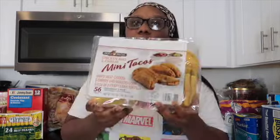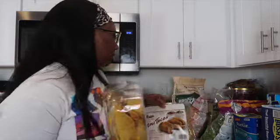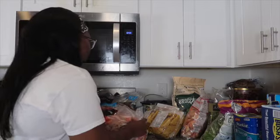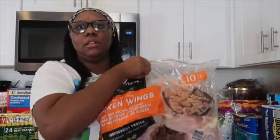Next, I found the mini tacos! Last time I went grocery shopping I couldn't find these for the life of me. I went ahead and got two packs. I like to make them in the oven or the air fryer, and dip them with sour cream and salsa — they're so good. Then I ended up getting the Sam's Club chicken wings, the big bag. I think it's around $20. With my family, this whole bag will last us a good two to three weeks. It's a 10-pound bag and a nice amount for a family of six or seven.